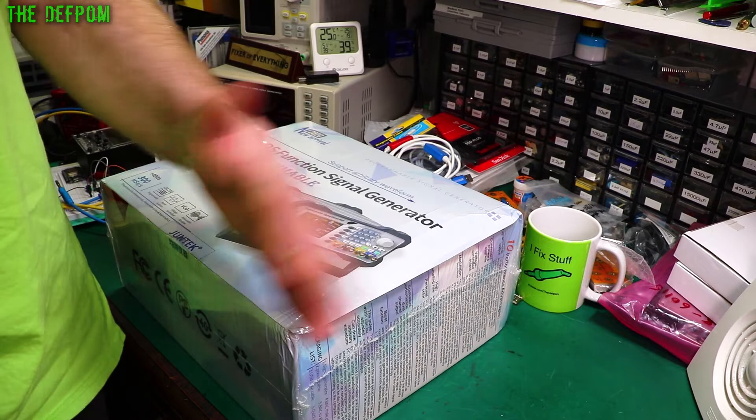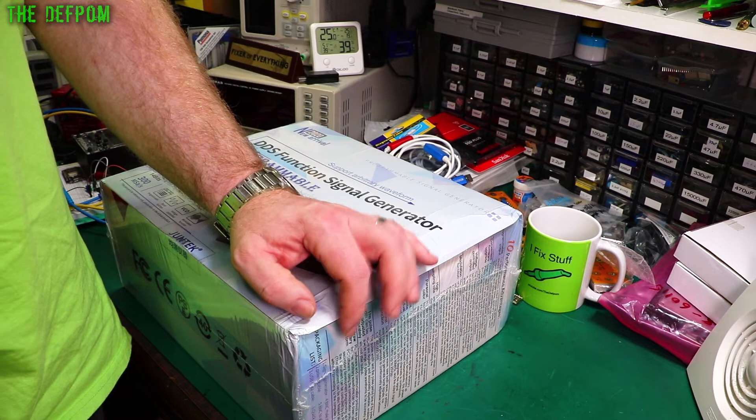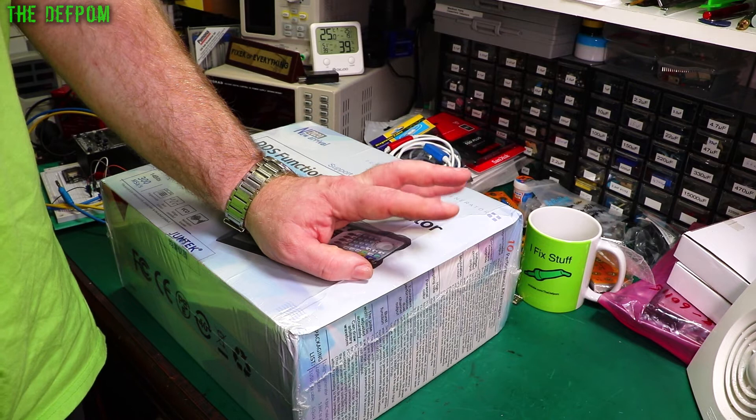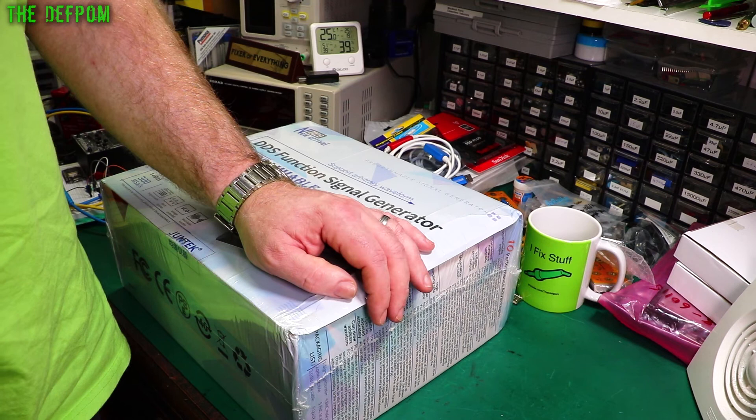I've been buying a few things recently — yesterday I actually bought three bits of broken test gear. Yesterday was an expensive day. I saw three things on eBay, made an offer on all three, and all three offers got accepted. Future videos coming — if they arrive, of course, given the way the postal system is right now. See you in the next one. Bye bye.